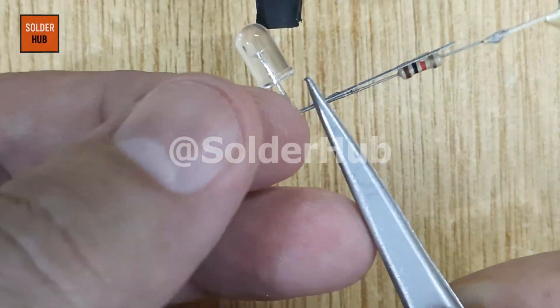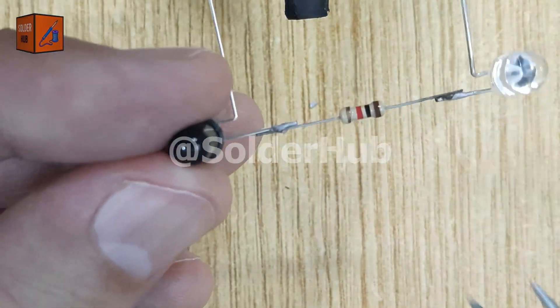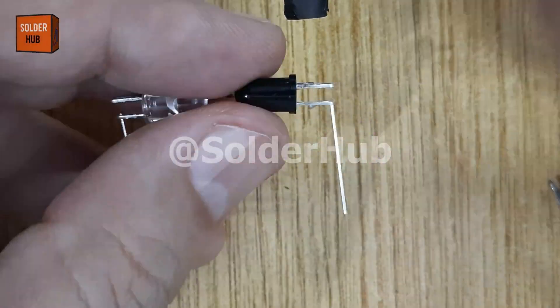The next step is to properly align both components. I'll bend the negative pin of the receiver and the positive pin of the transmitter so they can be placed exactly opposite to each other. This alignment ensures the IR beam directly falls on the receiver.